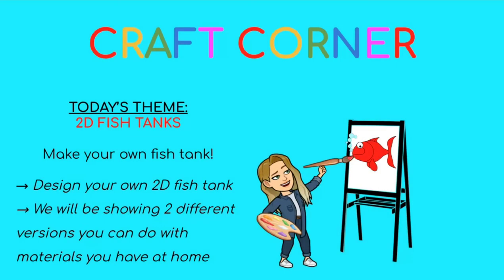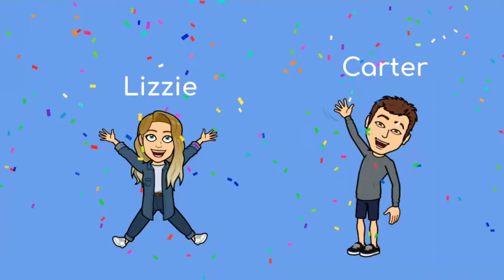Hi Bellwood! So today we are going to be doing 2D fish tanks in our craft corner. You will be designing your own fish tank at home using a bunch of materials that you have around the house. Anything can work, and then we'll actually be showing you two different ways you can make your own fish tank. So let's get started. I'm Lizzie and I'm Carter, and we're super excited to share this with you.